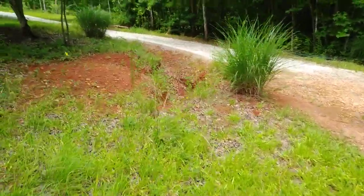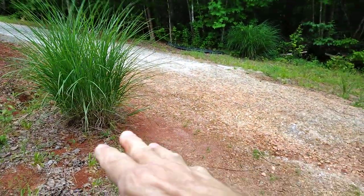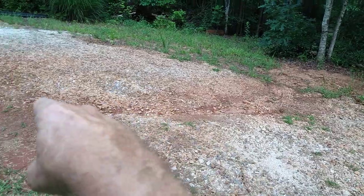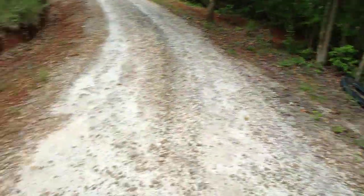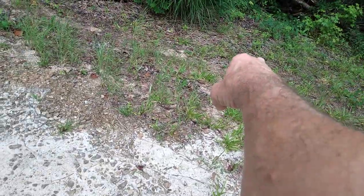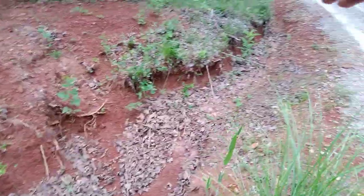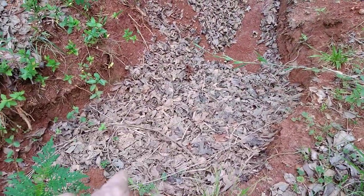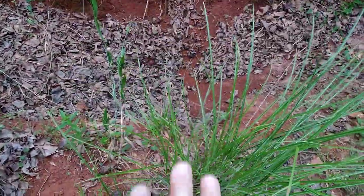There's another catch basin right there beside that pampas grass that I dug out and still need to finish. In a big rain, water fills it up and runs across, washing out my road. I've got some pipe sitting there that I'm going to bury across here so the basin drains out instead of washing the road. Pro tip: don't put your drain pipe at the end where water enters — put it on the side so debris settles while water builds up and drains out. You'll get much better results.